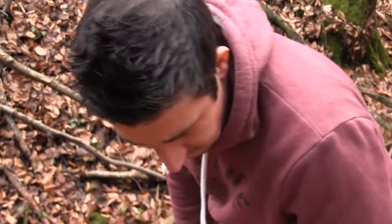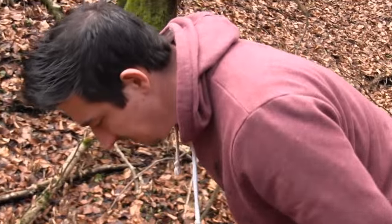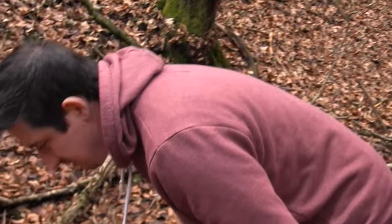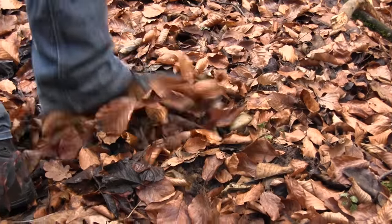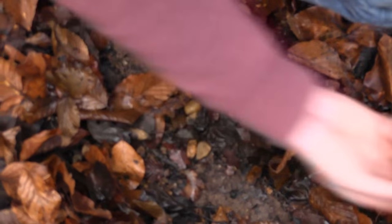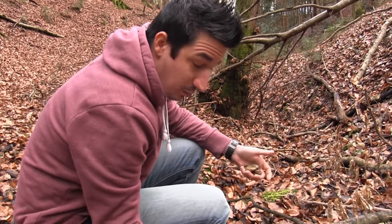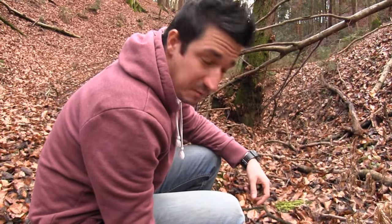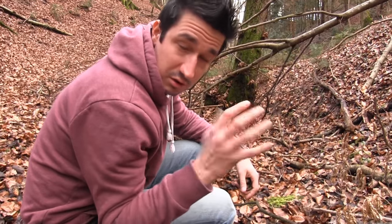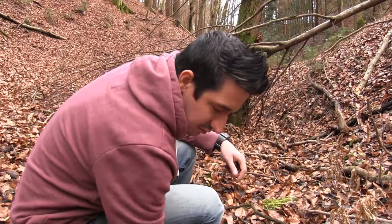In autumn and winter it's very hard to find stones, because all of the leaves and debris are covering them. There's one, there's two, and three. If you are living in a snake-infested area where you may have to face some poisonous spiders, you don't want to search with your bare hands. Just take a stick to search for stones.